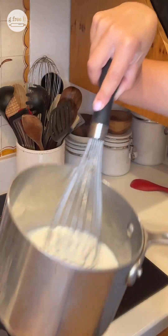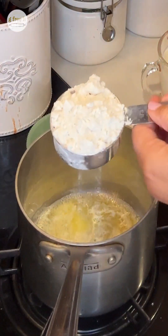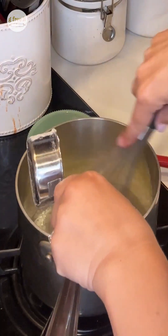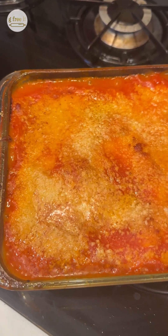We're gonna G-free it, and I'm gonna use bechamel sauce and show you how to G-free that too. We're just gonna substitute gluten-free flour — my go-to flour is GF Jules, so that's what I'm gonna use. Disclaimer: this is the first time I have made gluten-free lasagna, so here goes.